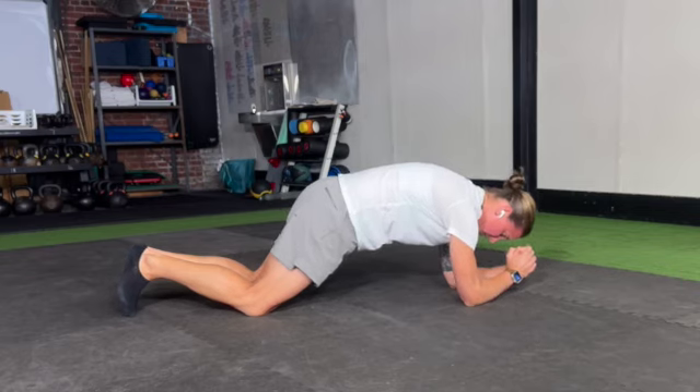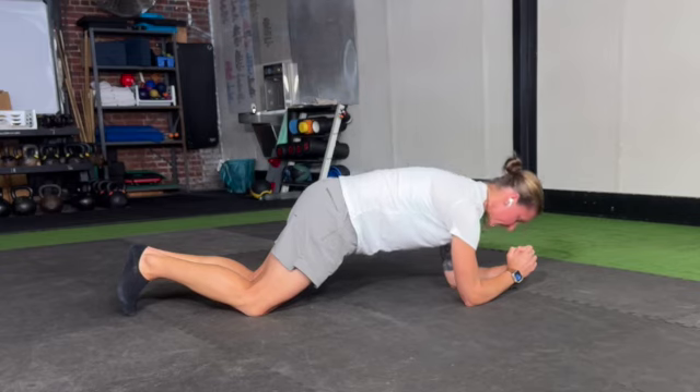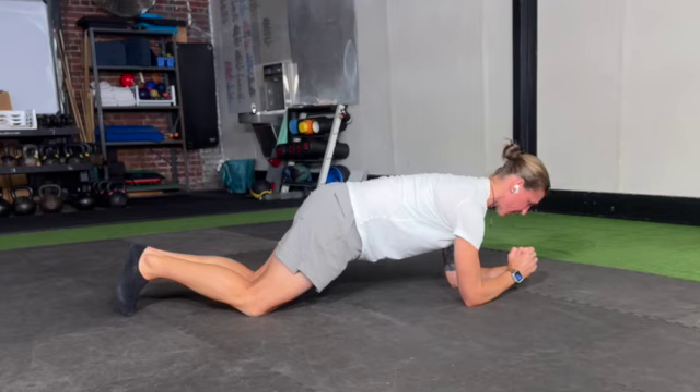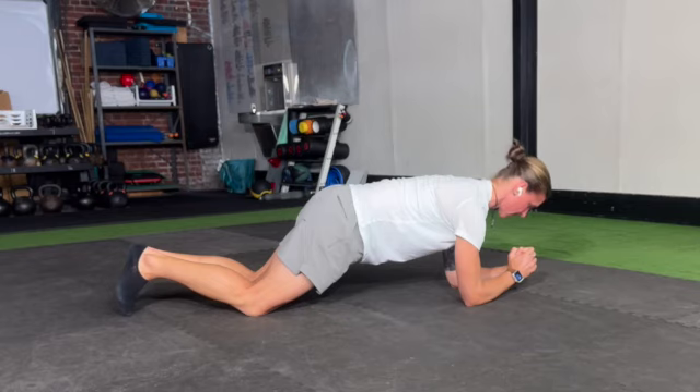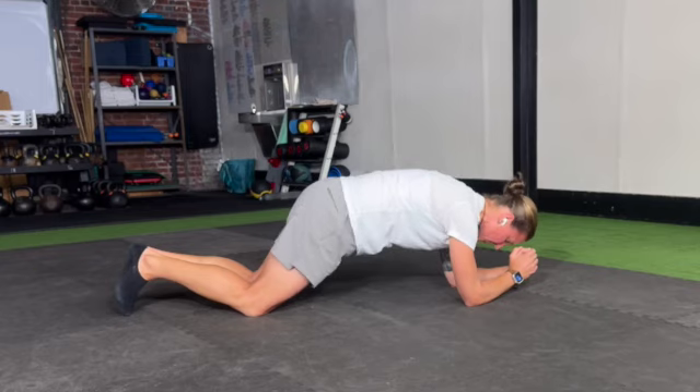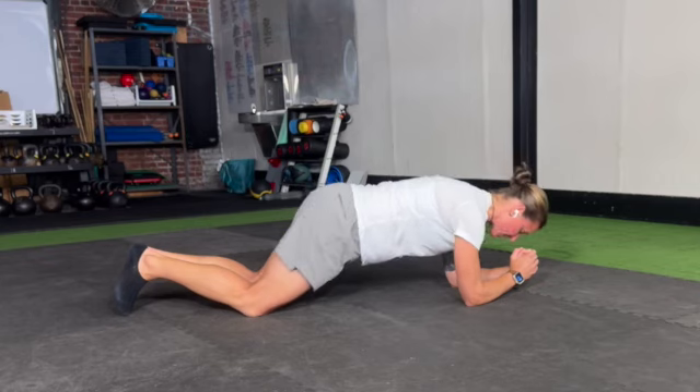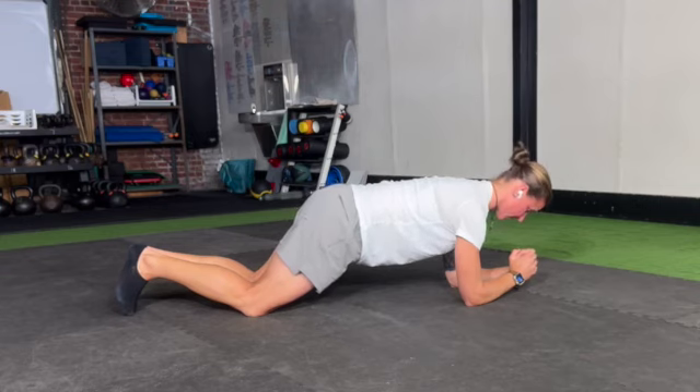Then simply hold your pelvic tilt and see if you can get your rib cage to lift off of your abdomen, and you'll see that you get that nice long spine. It may be one of those things where as soon as you posterior pelvic tilt and try to lift your rib cage, you go back into that anterior pelvic tilt — so you're going to have to play around with it. What we want is posterior pelvic tilt, rib cage elevated, nice long thoracic spine.